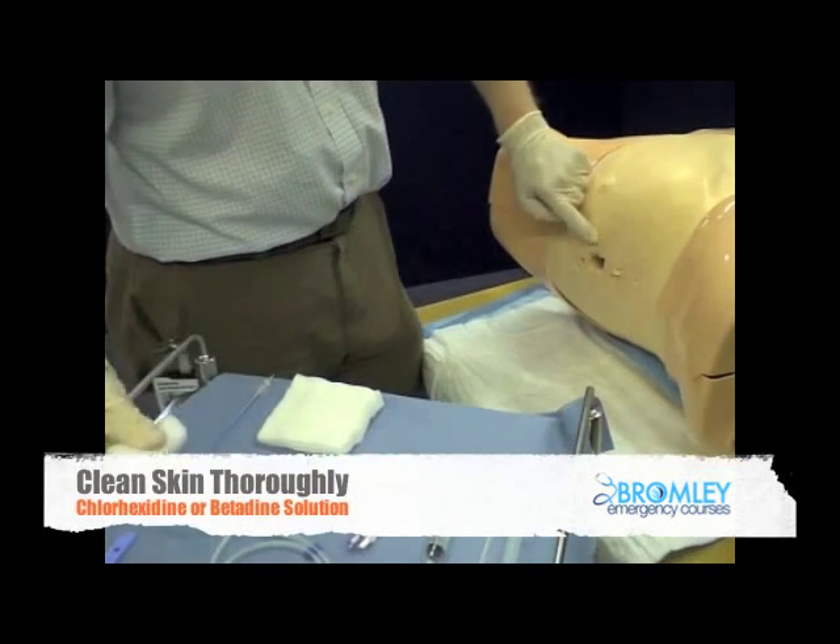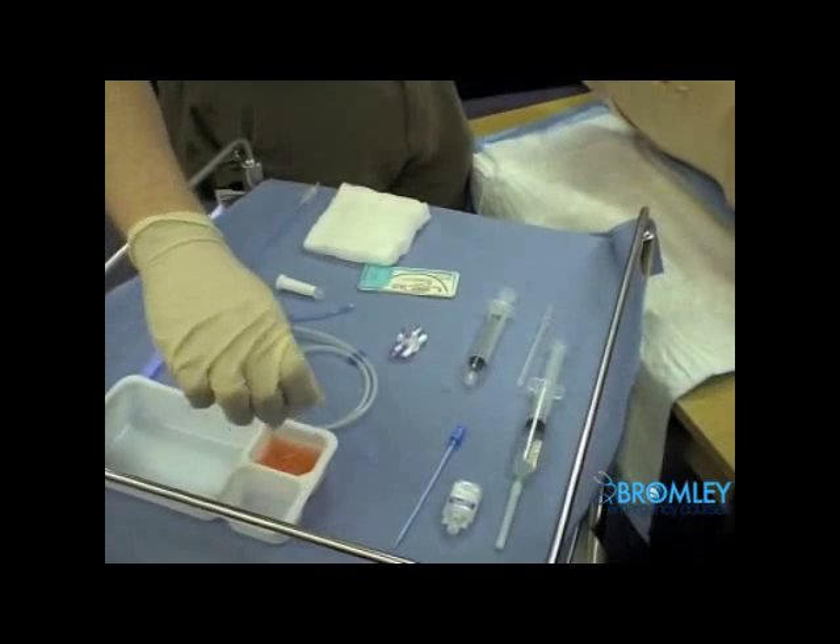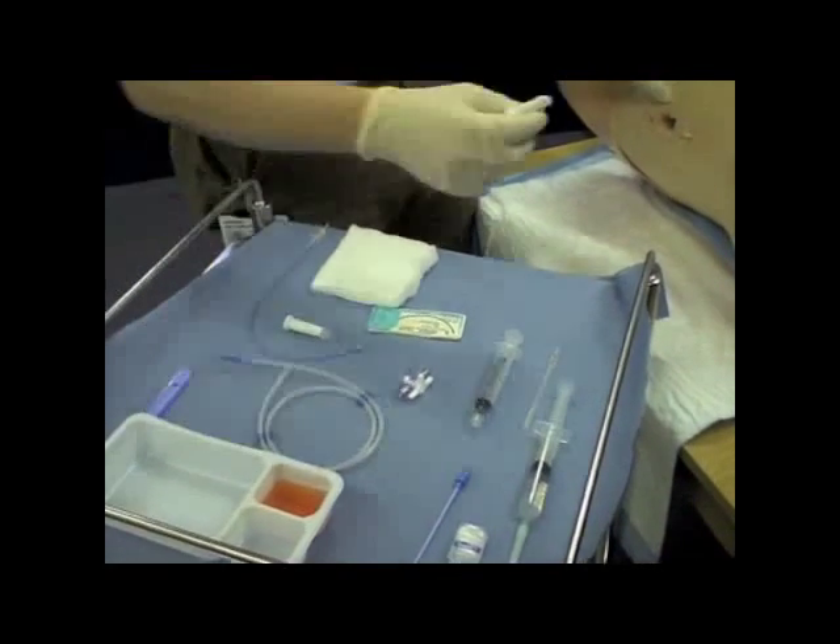I'm going to clean the skin with some suitable antiseptic solution — chlorhexidine and alcohol mixture.